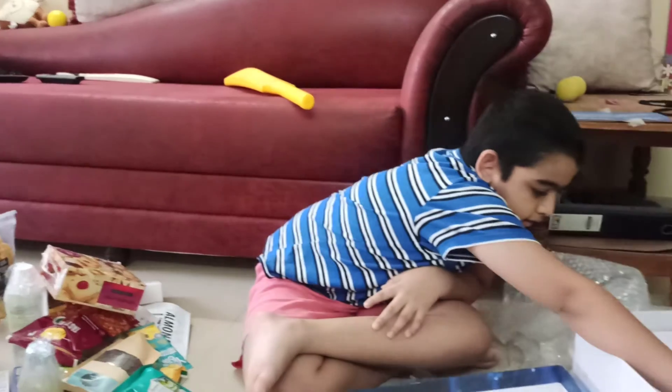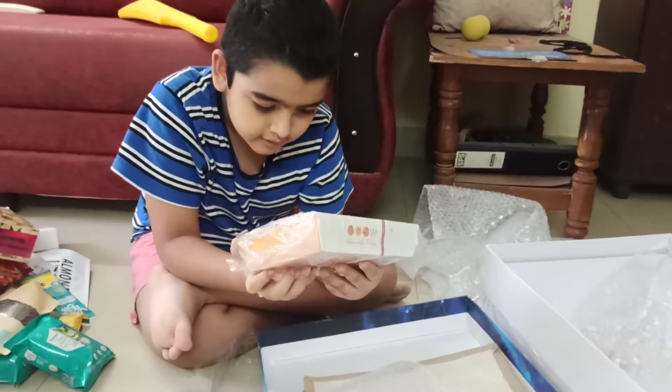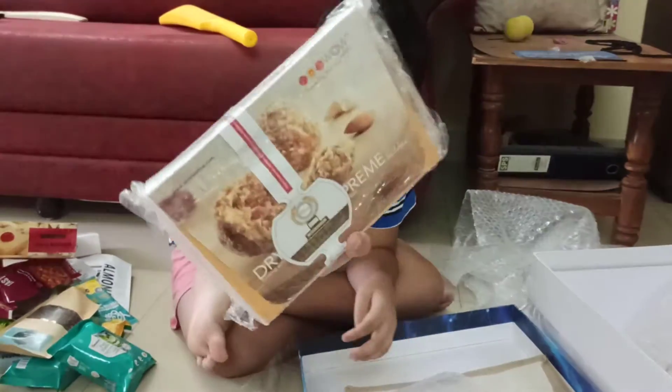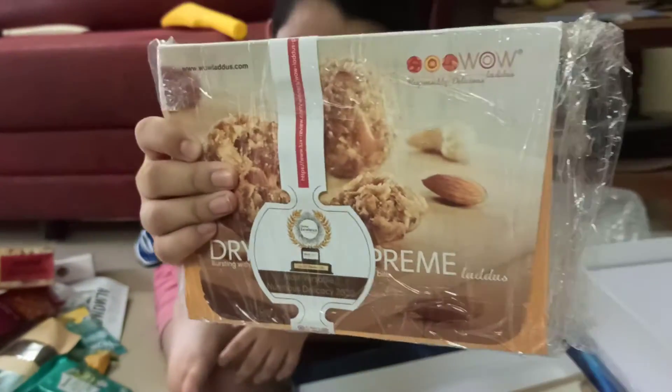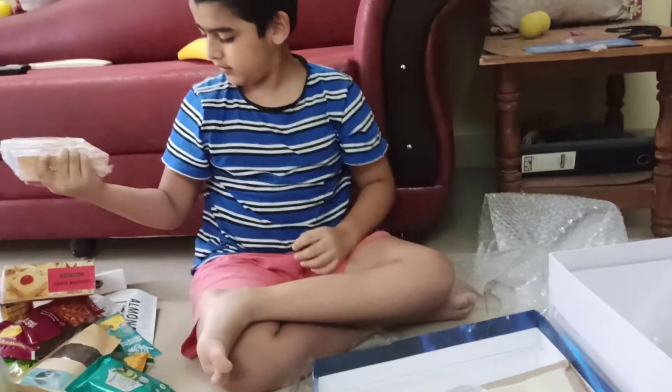Next up is this thing — I'm not sure what it is anyway. As you can see, it's so heavy. I don't know why it's this bird shape — I don't know.